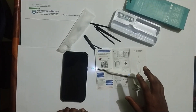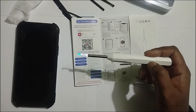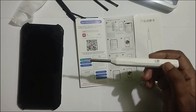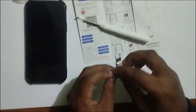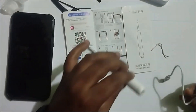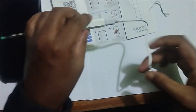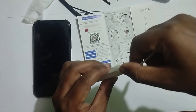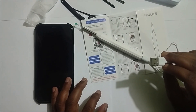Now I am showing you how we can recharge the device. Just turn off the device — press and hold. The light will turn off, that means your device has been stopped or turned off. This is the charging cable. This end you have to connect with the device, and this end you can connect with your laptop or other port.